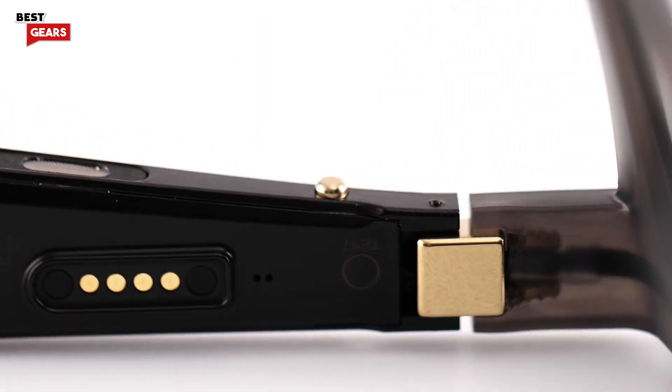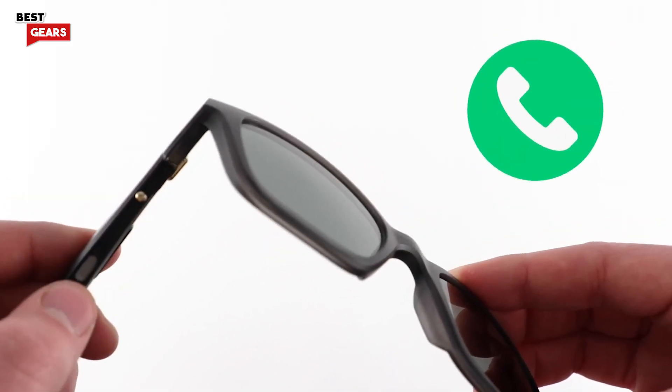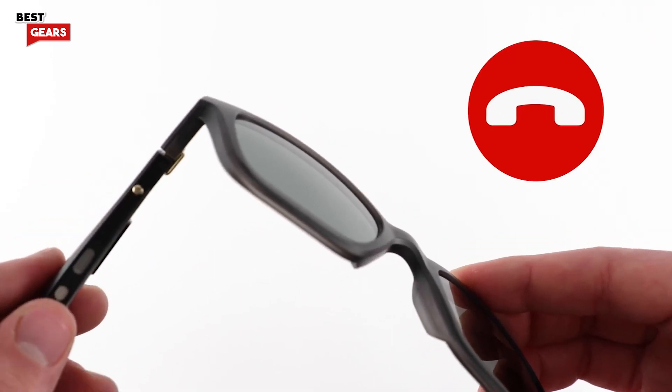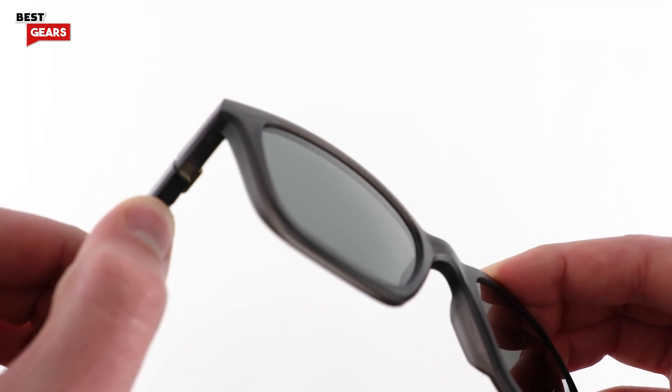The button on the right temple also controls call functions. Press once to answer or end a phone call. Press and hold for 1 second to decline an incoming phone call. For even more call functions, refer to the owner's guide available on our website.